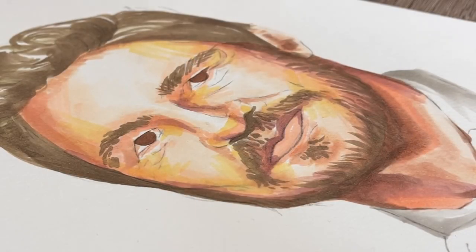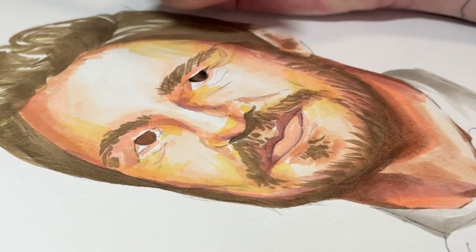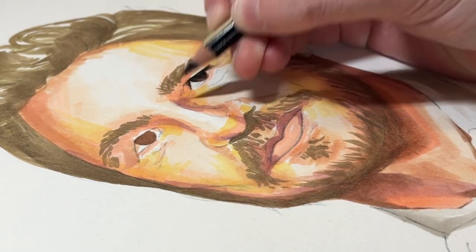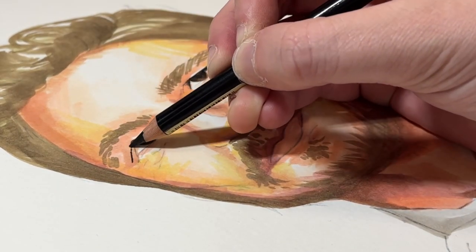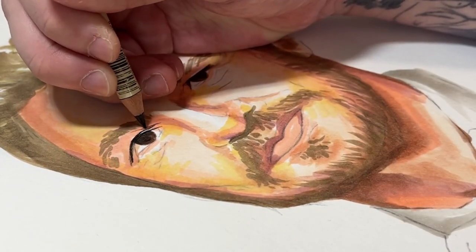I would always advise going mid-tone with your base layers, because if it's darker with more depth and dimension, it's less easy to rectify. It becomes a little more permanent, and if it isn't in the right place or you struggle to see the likeness, it will just take a lot longer to get to a point where you're happy with it. As much as the base isn't that visible, it is a very integral part of the portrait process.